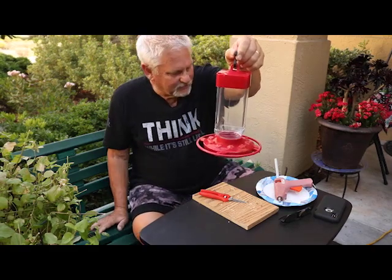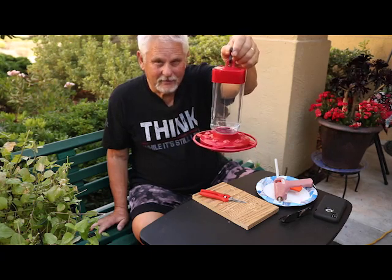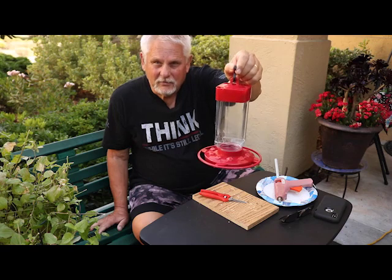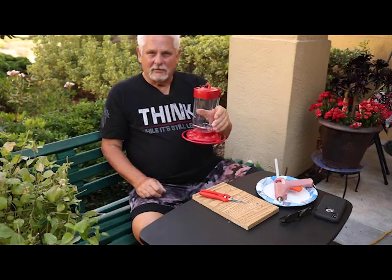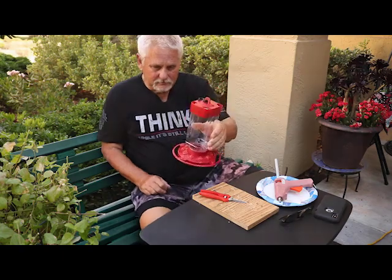This feeder is now reconfigured with the little orange tubes, reassembled, and ready to be rinsed, washed, refilled, and hung up for our hummers. We really want to thank Bill Manders of Georgia for this idea — it's very easy to do and hardly costs anything. A ten-foot length of that tubing costs about $10 at a nearby home center and you'll have a lifetime supply. You could also try his drinking straw idea. If you have any comments or ideas please post them, and please like and subscribe to our channel.